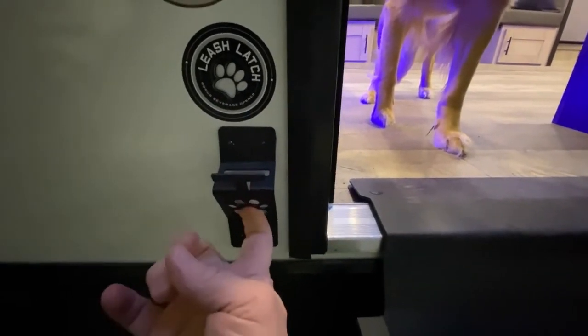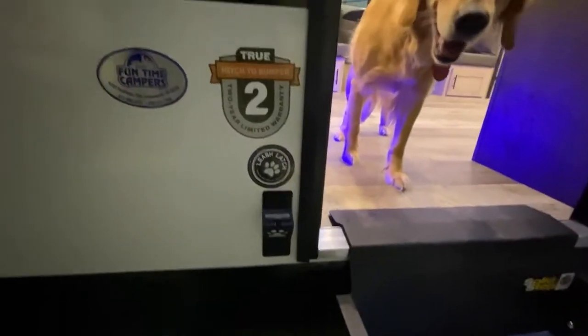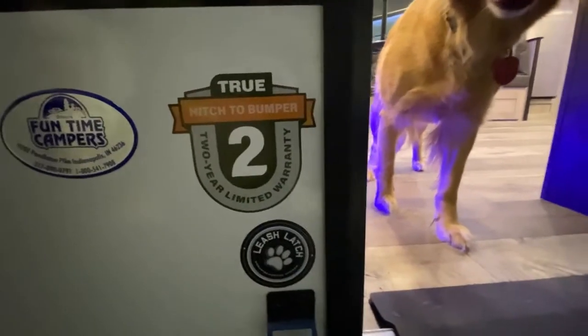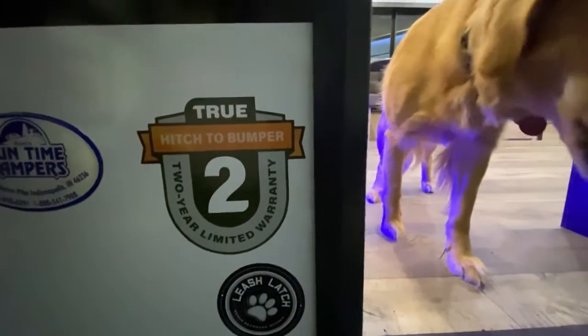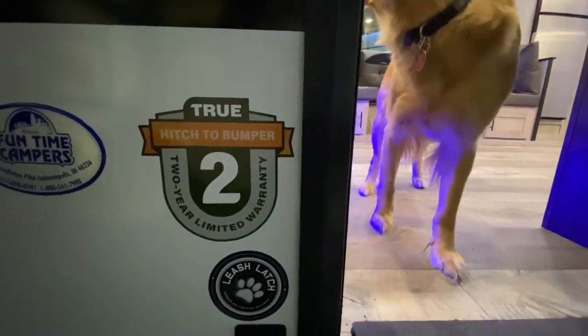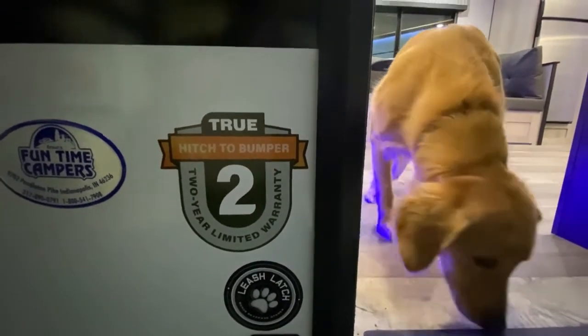The true hitch, bumper-to-bumper two-year limited warranty — nobody else has that. They might have a two-year or even a three-year, but it's not going to cover bumper to bumper. It might just be mechanical or just appliances. Most of them are just a year.